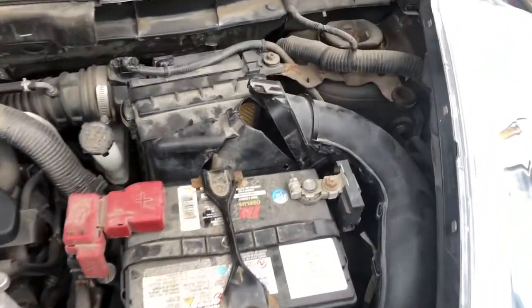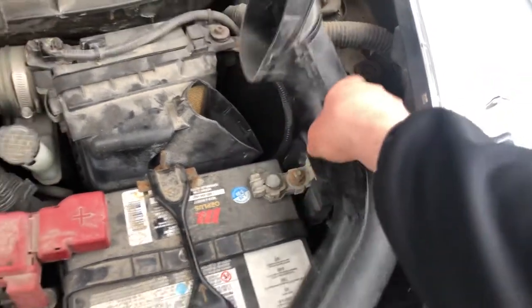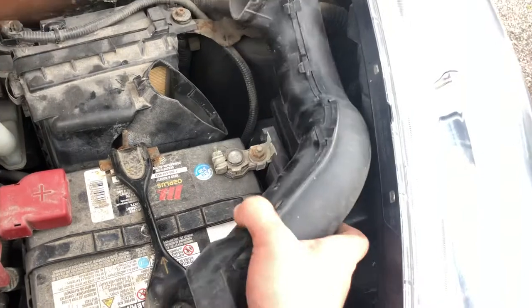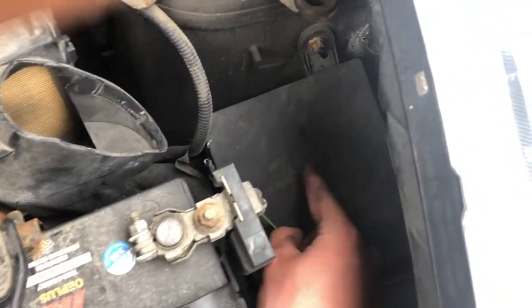The second fuse box location is also located on the right side of the car. All you're going to want to do is remove this air intake system, and you should see the second fuse box located right over here.